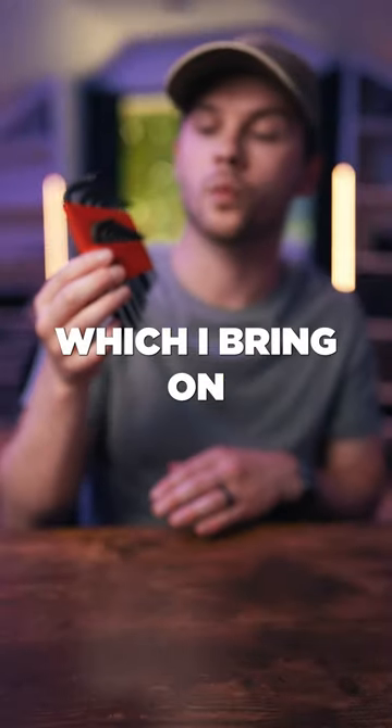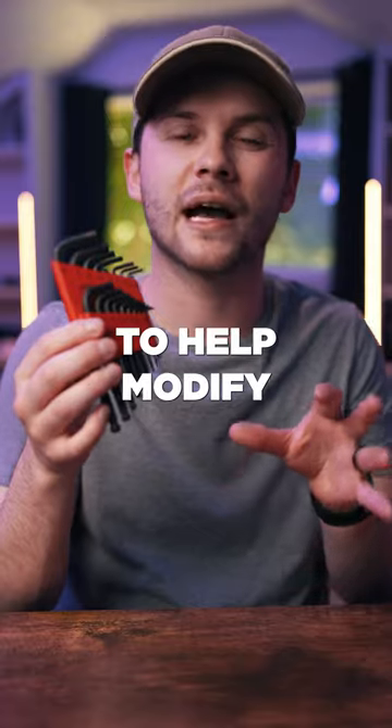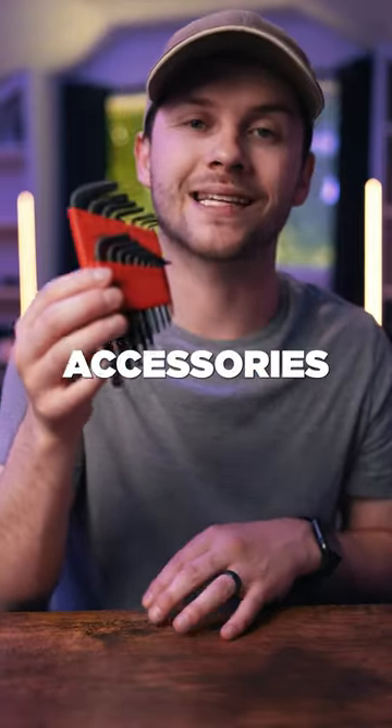Next is this Allen wrench set, which I bring on set with me all the time to help modify the tightness of tripods, light stands, or other camera accessories.